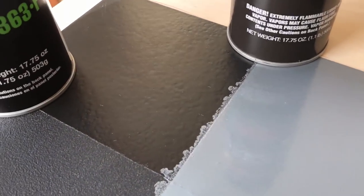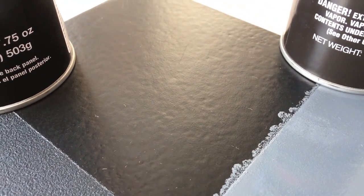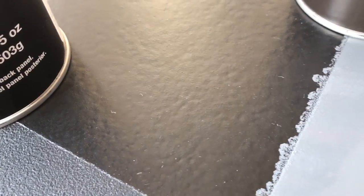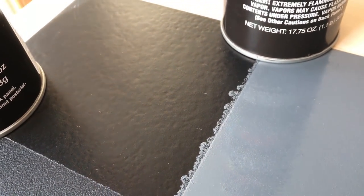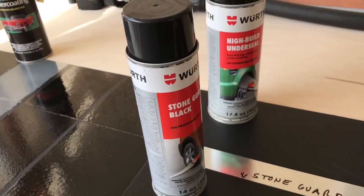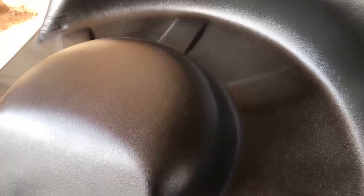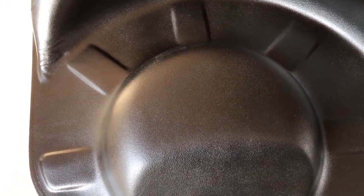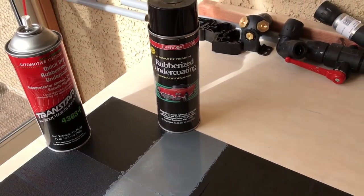Over here is a product I've used before and had really good results with — this is an undercoating by Evercoat. This one is a lot tougher, a lot harder, and a lot more resilient than the Wirth brand, and it sprays a lot better. I would depend on that more for durability. Depending on how far away or how close you hold the can, you can get a really nice pattern. This is for the gas tank — I'm going to do a base coat and clear coat on top. I use this one because it's just really tough, and we want that since we'll be setting tires on here and pulling them in and out.